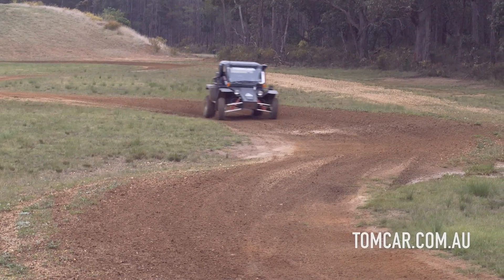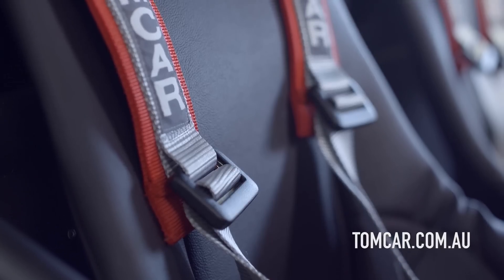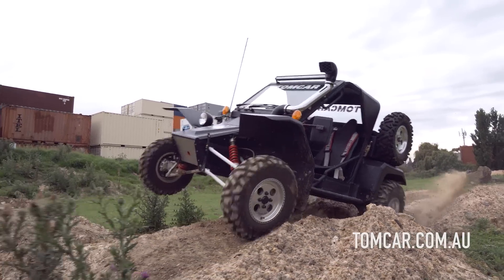If it does roll, you're inside a sealed capsule, and with its low centre of gravity, its ability to not want to roll over is quite amazing. And a full five-point safety harness as well, so absolutely a safe vehicle.